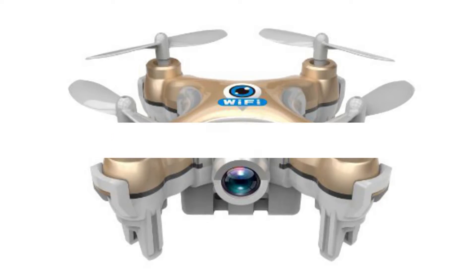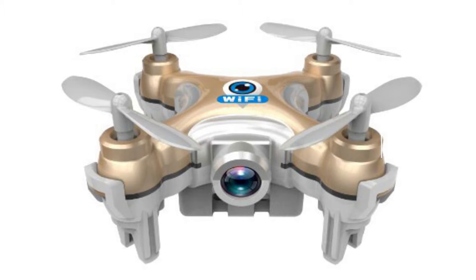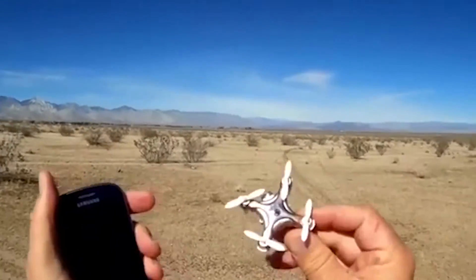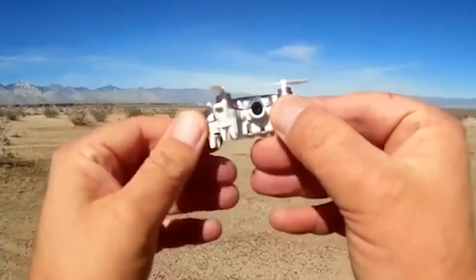Cheerson CX-10W. We're used to thinking of drones as fairly bulky devices requiring hours of training to learn how to control them. However, completely different models can be found on the market. Take a look at the Cheerson CX-10W quadcopter — it weighs 17 grams and is no more than 42 millimeters in width and length.